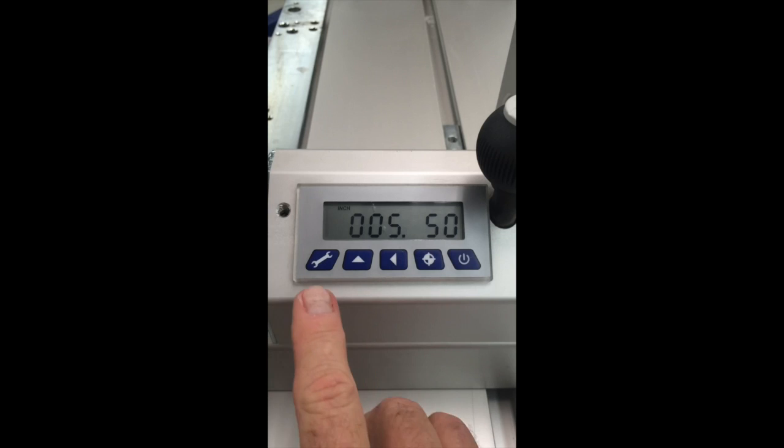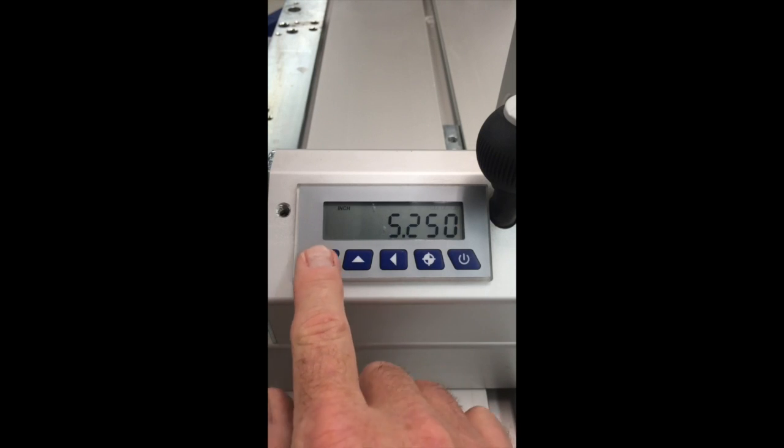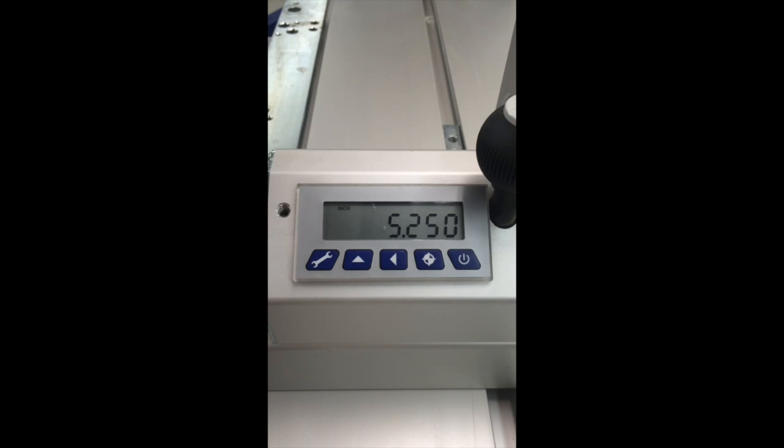Let's store that in the reference value by pressing the circle with the cross hatches through it. Now it's stored, and we can get out of this mode by pressing the wrench button again a couple of times. As you can see, the stop now reads 5.250.